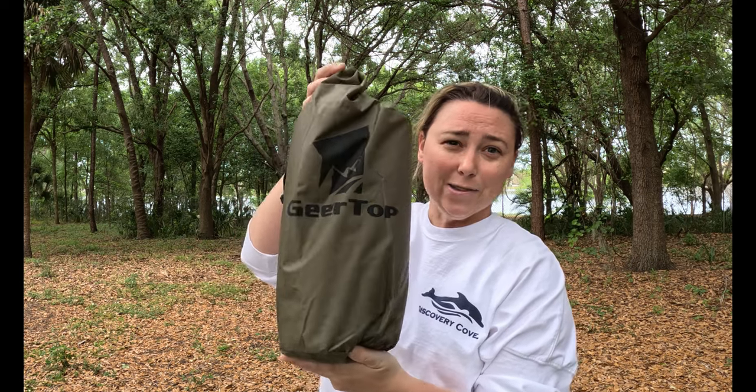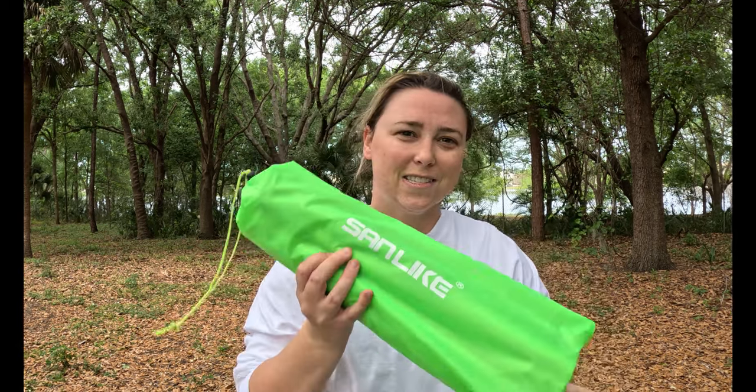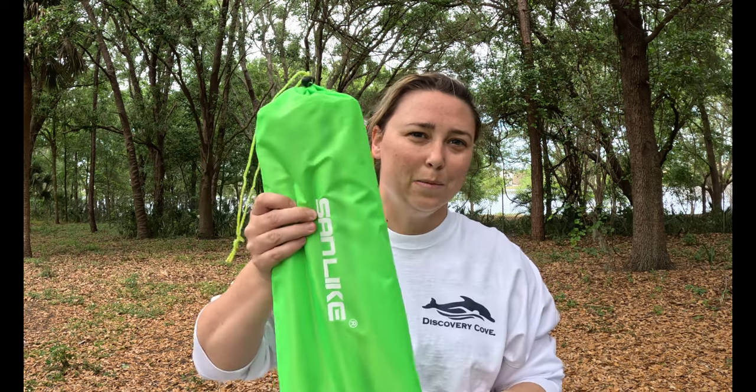Hey guys, it is Kayla Waller with Waller Adventures, and today we are trying out our new gear top cover with sand lake poles. So stick around and check it out.